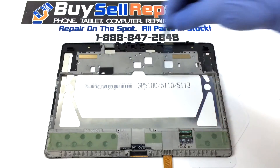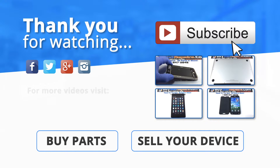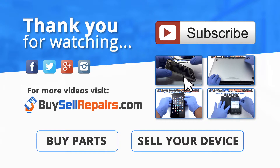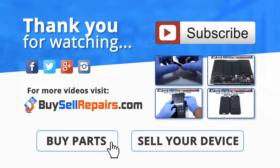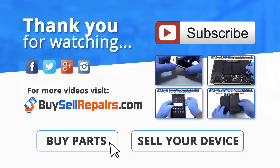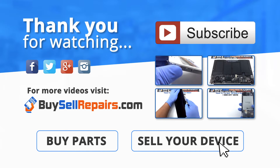And there you have it — a job well done. Thank you so much for watching and don't forget to subscribe to see more videos. You can also find our home repair video gallery on our website at www.buyshellrepairs.com. Need parts? No problem — just visit our website and take advantage of our great deals. Also visit our website to sell your device and get an instant quote today.